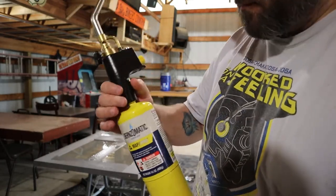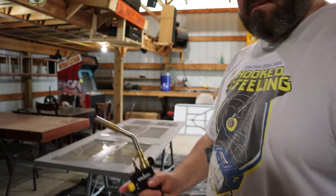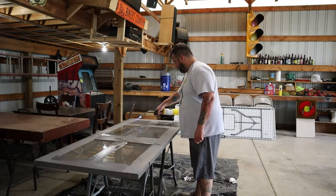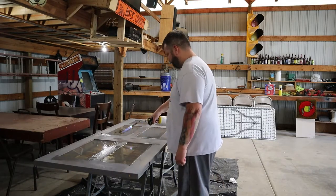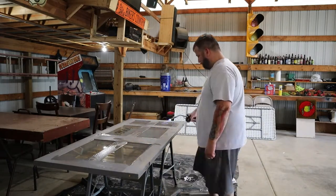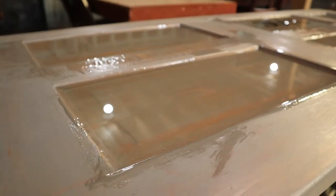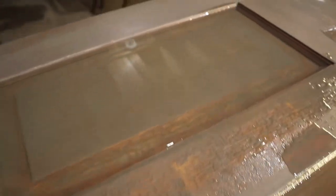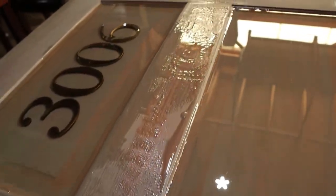Here you can see me taking the torch and going over the surface. You want to stay a few inches away — it says about six inches — but depending on the torch and gas you're using, and it was very humid and hot this day, so I had to get a little closer in some spots to get all those air bubbles out. I went over it a couple of times, waited a few minutes, then went over it again just to make sure I got them all. You can see here all the air bubbles are gone, giving that nice glass-like finish.